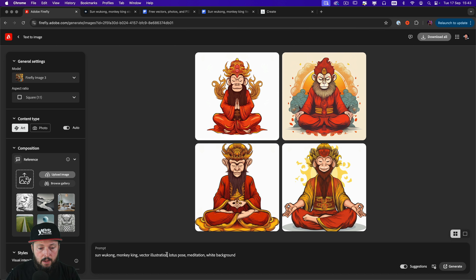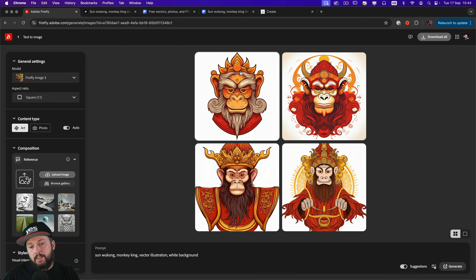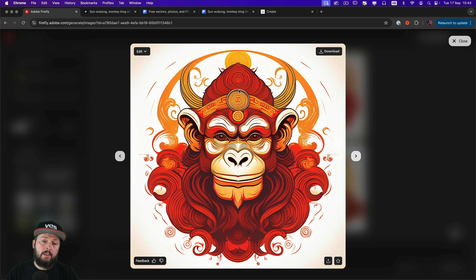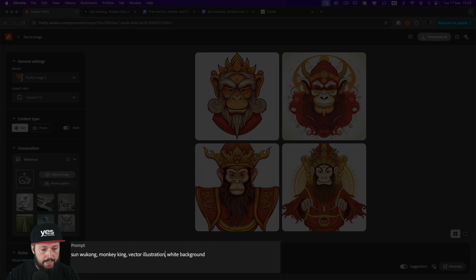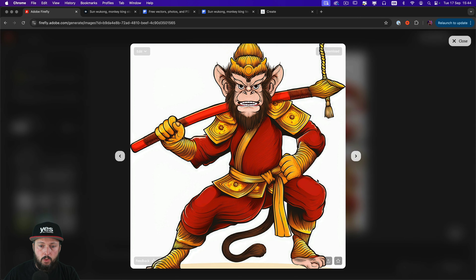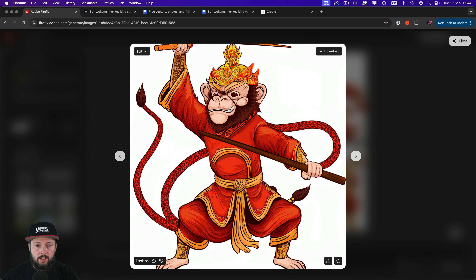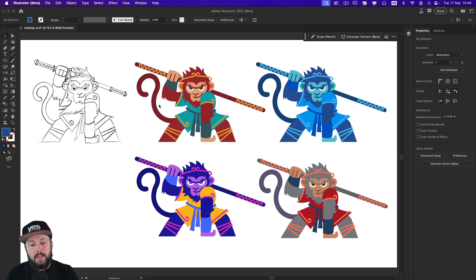If I change something in the prompt — maybe remove the lotus pose — I'm restricting less, and now we are getting slightly more interesting results. Here's a head version, not bad. If I want the Monkey King to be fighting and holding his staff, let's see if we get more of an action pose. We are getting something more similar to the pose I had, but the style is still a bit all over the place. There's too much unnecessary detail, and it's just not capturing that appeal of the character that I feel I managed to capture quite well.